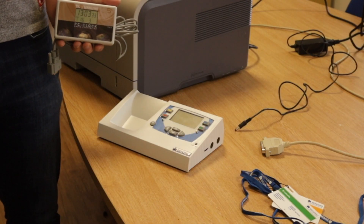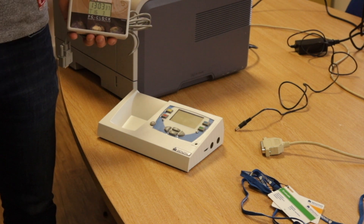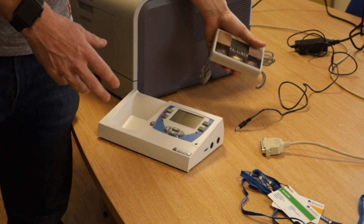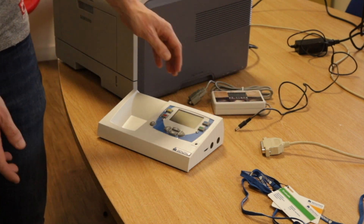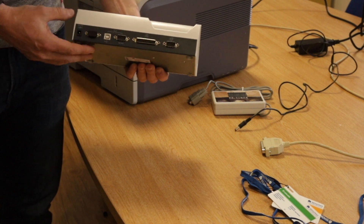We're now going to show you how to set a Benzing master system when you're using an external radio clock. As you can see, there are a number of portals on the back and nothing is plugged in.